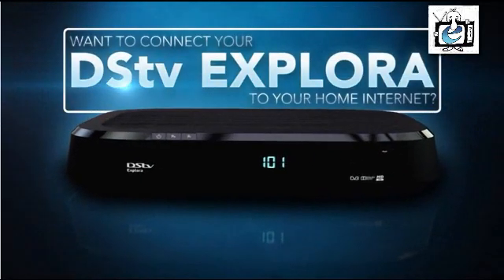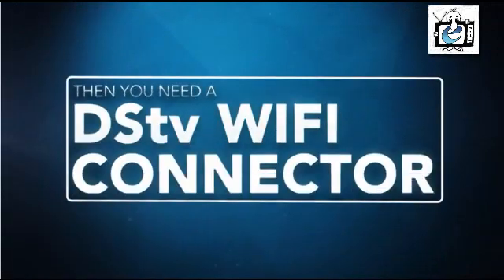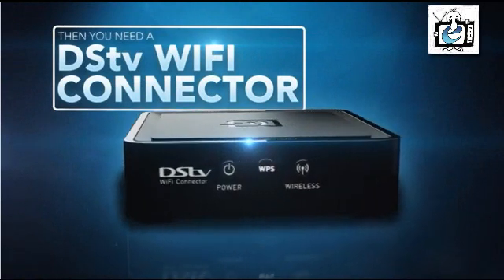Want to connect your DSTV Explorer to your home internet? Is your Explorer in a different room to your router and too far to run an ethernet cable between the two? Then you'll need a DSTV Wi-Fi connector to help you connect your Explorer and your router wirelessly.